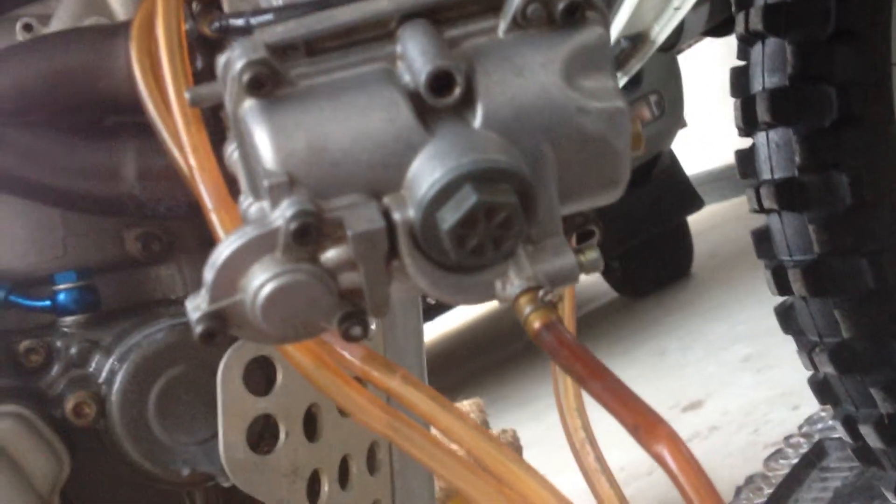Next thing I want to do on the carb is take out this plug on the base and just have a look and see if there's any residue or anything coming out of there.